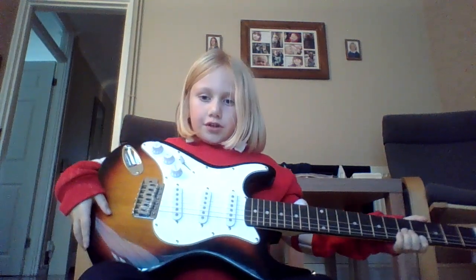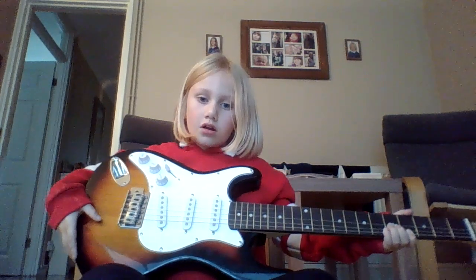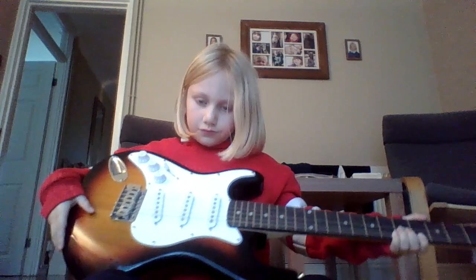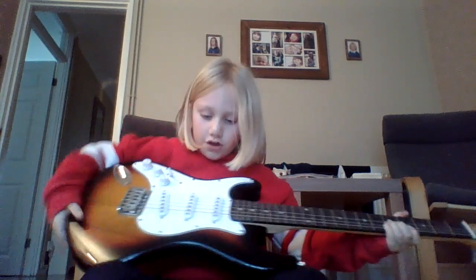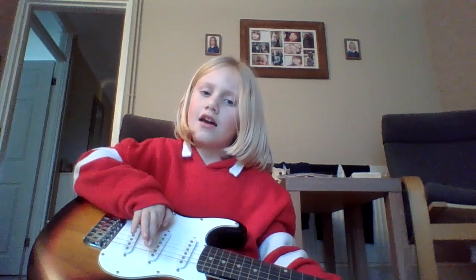Just put your fingers there, and then what you'll need to do is just strum. You could also put a song with it too, so don't want to give it up onto the top.